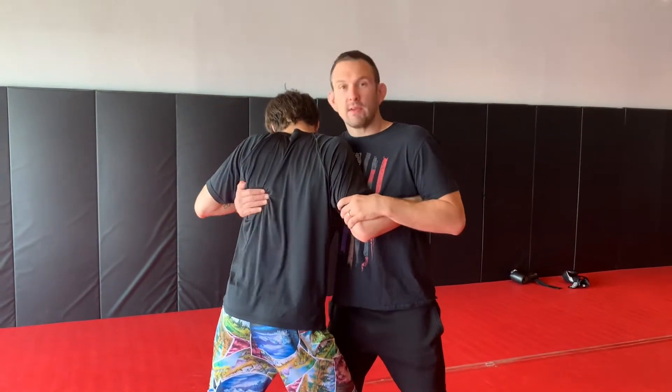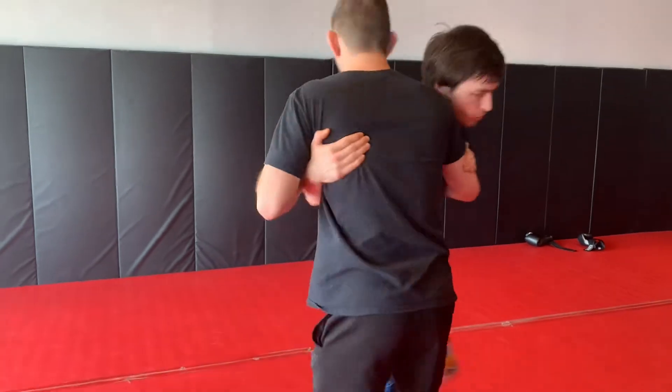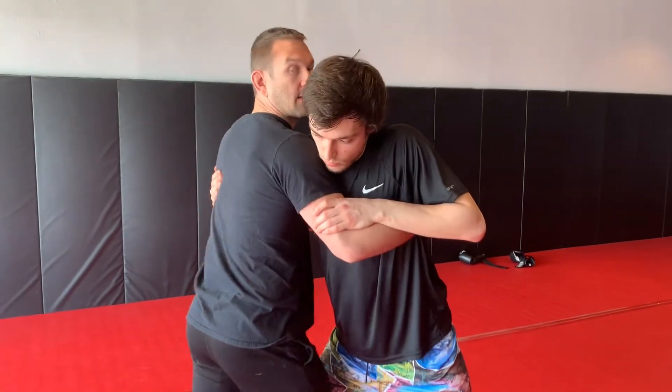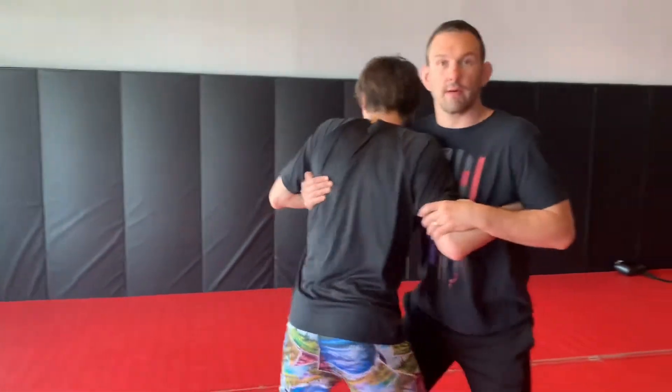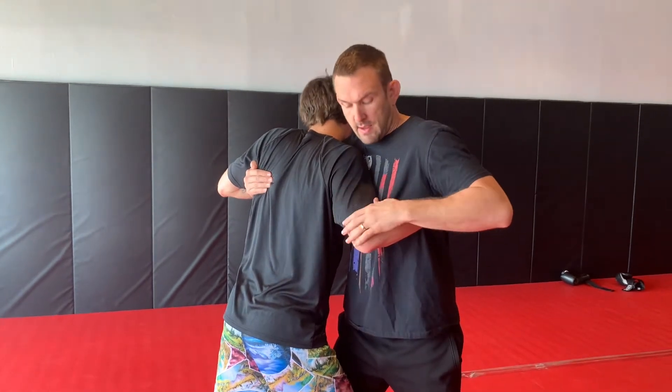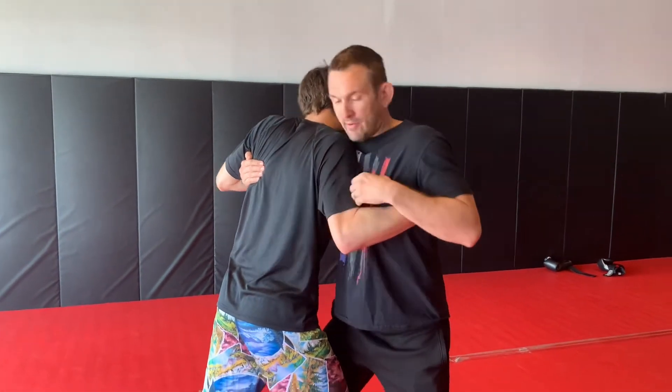If we flip it around, he's doing the same thing on the other side — that's why it's called over-under. This is the first position we need to learn. I'm holding his shoulder blade, he's pulling his elbow tight, and now it's hard for me to get my hand in there.